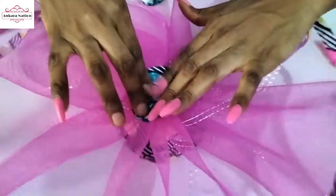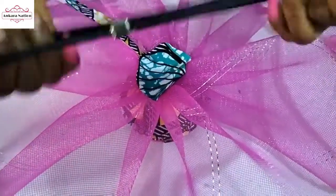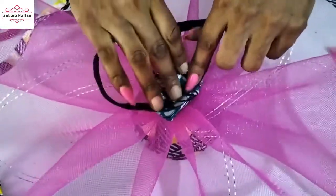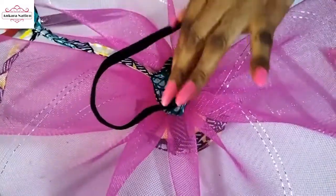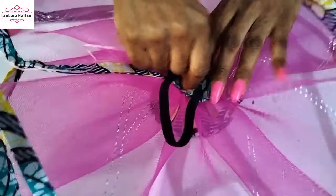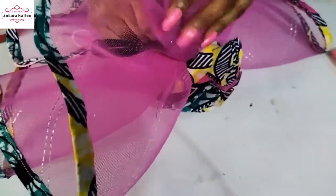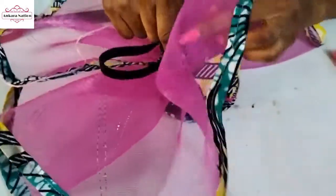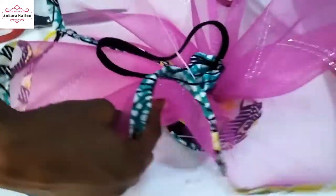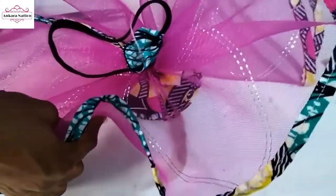When that is done, take your headband — I'm using an elastic headband, but you can use a plastic headband, big or small. What I'll simply be doing is take my needle and thread and tack it on. You can also use hot glue to glue the band if you don't want to sew. I really want mine to be firm, that's why I'll be sewing the rubber band onto the fascinator.